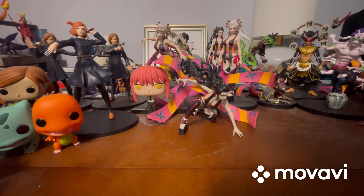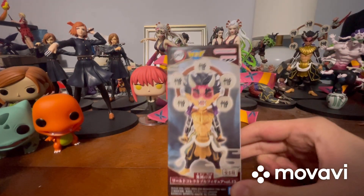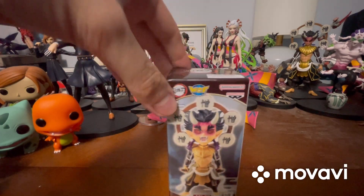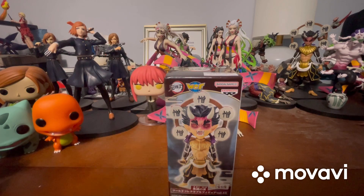Hey guys, I'm back, and now that I'm back, it's time for me to review this tiny Zohocton figure. Quite excited for this one, but I'm most excited for Aza Chobe. I was excited for all three of them though.